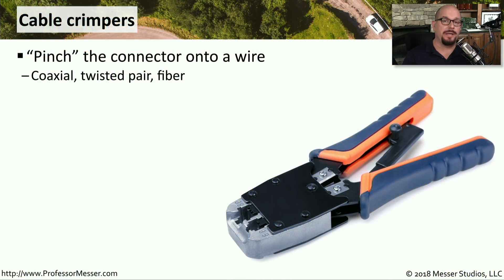If you're building your own cables, then you'll need a cable crimper. This is the device that pinches the modular connector onto the end of the cable. This cable crimper has two different connectors on the end: one that is a six-position, which is for RJ11, and one is an eight-position, which is used for crimping RJ45.